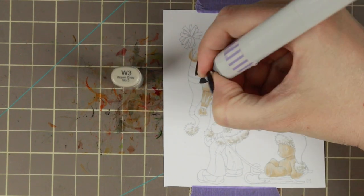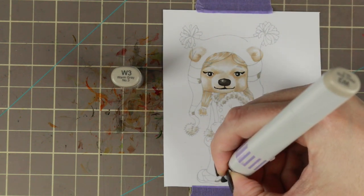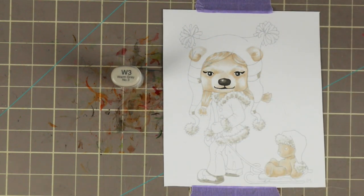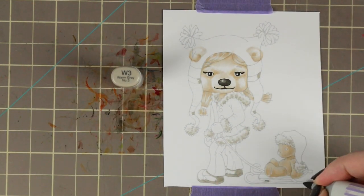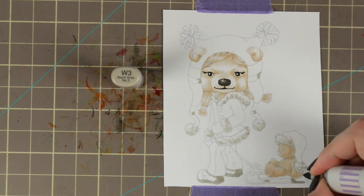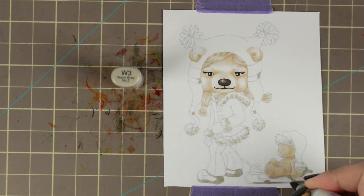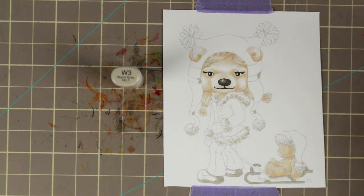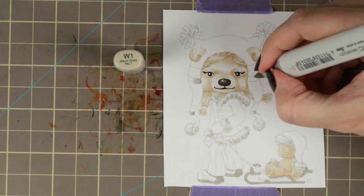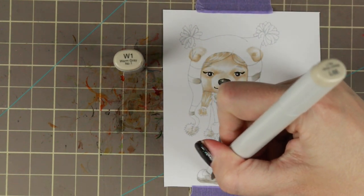Then I'm going in with the W1 and W00 to add to those details. I'm also using some shadowing onto the sleigh and her shoes, and some striping with those same grays. I really like the warm grays — they kind of fit with this specific image. I'm choosing a very soft color scheme.